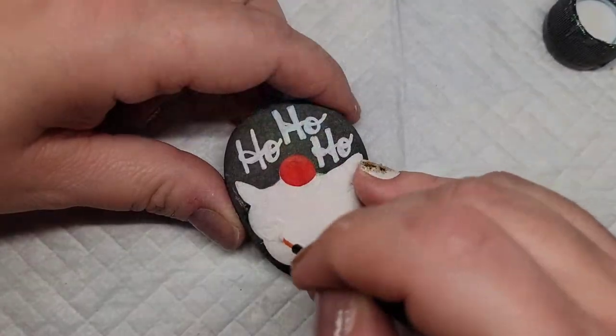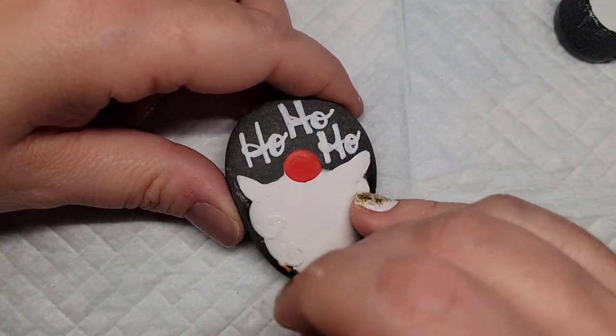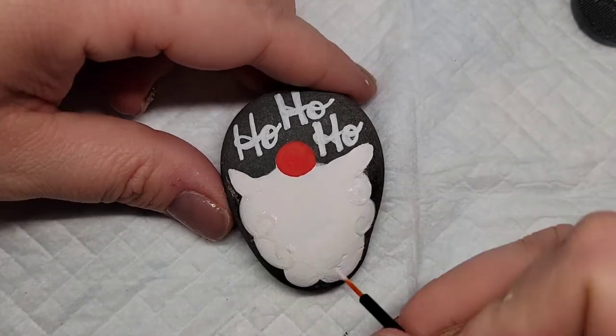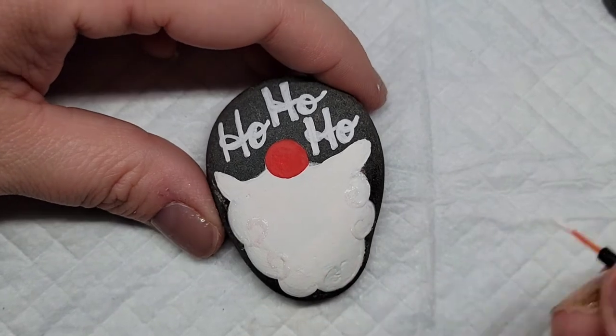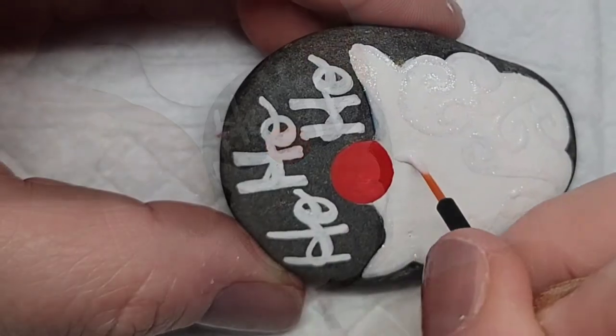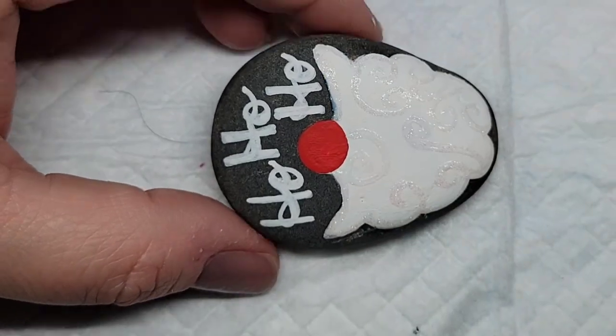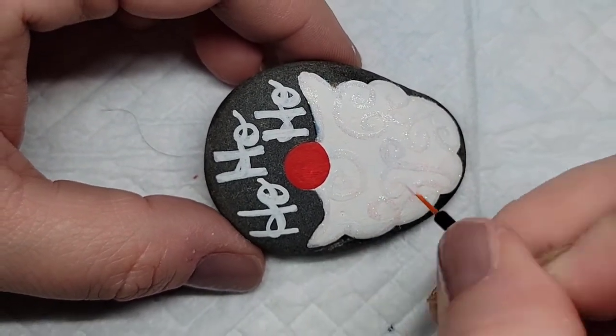Now comes the fun part. I'm going to take this Extreme Hologram Glitter from Folk Art and outline the entire beard. I'm using that disposable eyeliner brush again, and then after I do that, I'm going to start making some swirly curlicues inside the beard to give it some texture and shimmer.